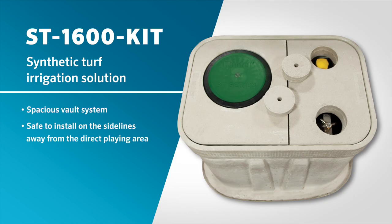Engineered with a spacious vault system that can be safely installed on the sidelines away from the direct playing area, the ST1600 kit is the premium solution for synthetic turf irrigation.